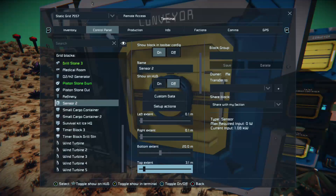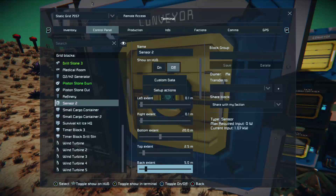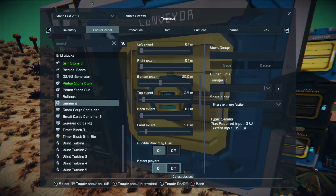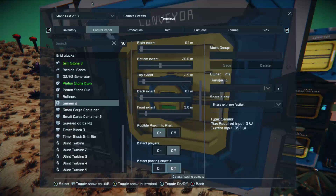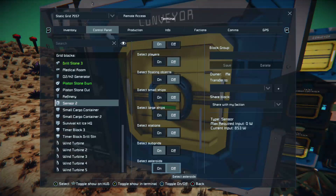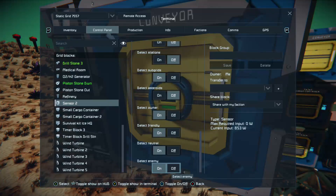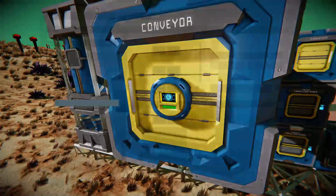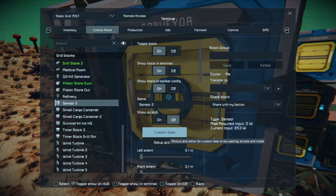We can take the top down to reduce power usage, probably about 2 to 2.5 metres. We don't want the back extent, and we leave the front as it is. What we don't want is the sensor to detect players. If you look between the top extent and the back extent at the sensor bar itself, it's cyan or blue. If I turn detect players off, it'll go green — that's what we want. So we go down on the D-pad until we get to subgrids and turn that on, leaving everything else as it is. The sensor will now react with a subgrid.